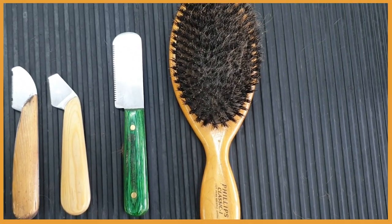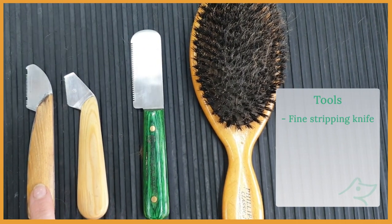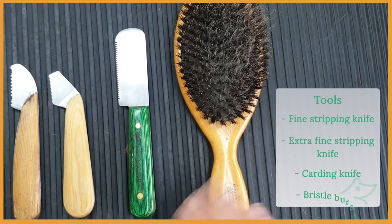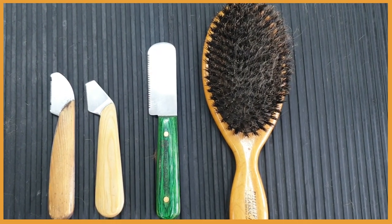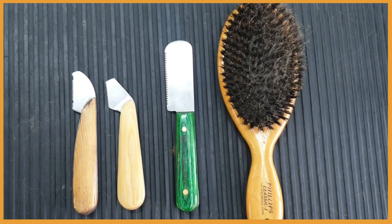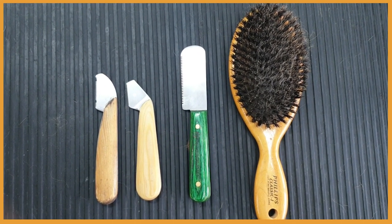These are the tools I'm going to use in this video: a fine stripping knife, an extra fine stripping knife, a carding knife, and a bristle brush. These are my favorite knives and you can find them on the Wire Fox Terrier Association website. The carding knife is a Greyhound and you can get it from Pearl Purple Paws.